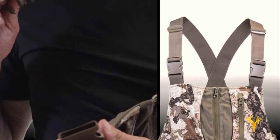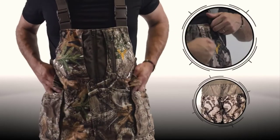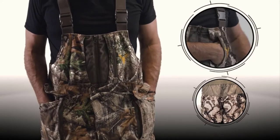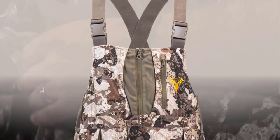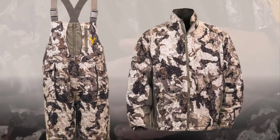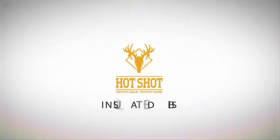Fully adjustable shoulder straps provide a comfortable and snug fit. The two zip-up hand warmer pockets and rear pocket offer additional storage. The Hotshot Bibs are available in Realtree Edge Camo or Veil Servite Camo. Pair them with the Hotshot 3-in-1 Parka for all-day, all-weather comfort. Hotshot — Trophy gear. Trophy game.